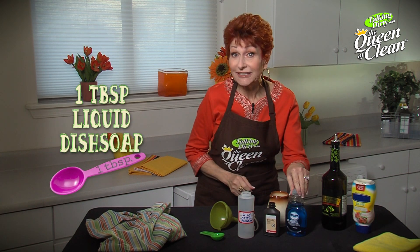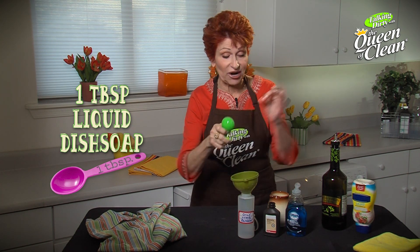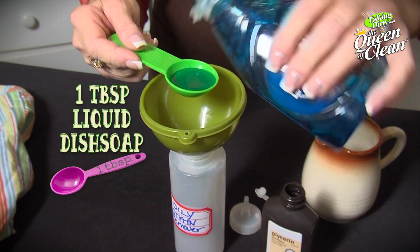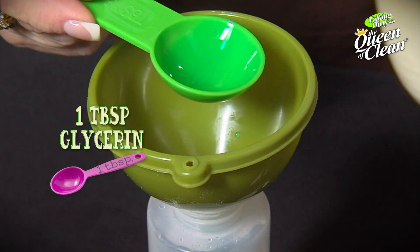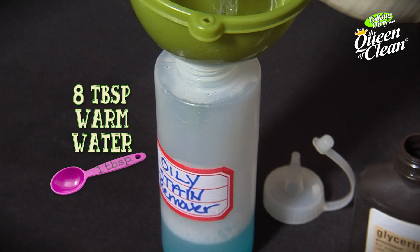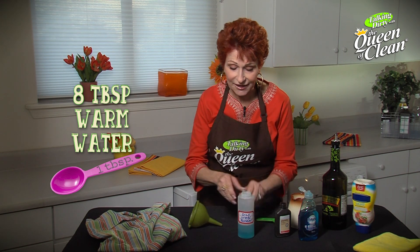All you need is one tablespoon of liquid dish soap and we're gonna put it into a squirt bottle this time, not a spray. So we're gonna take one tablespoon liquid dish soap, then we're gonna take one tablespoon of glycerin. You buy this in the hand cream section at the drugstore, very inexpensive. Then we're gonna do eight tablespoons of warm water, put the lid on, shake it up and put it onto the greasy stain.